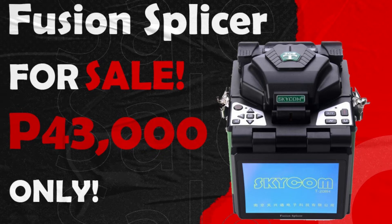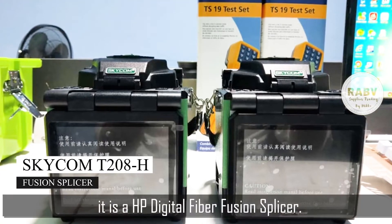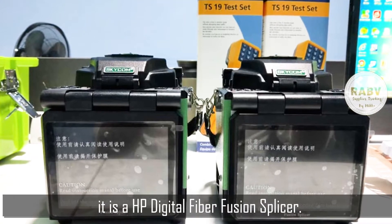Welcome to RABV Supplies Trading. Now available: the Skycom T208H model, an HP Digital Fiber Fusion Slicer.